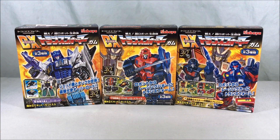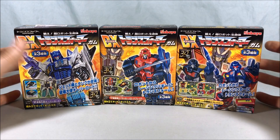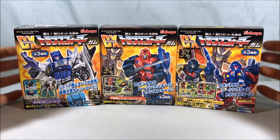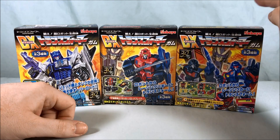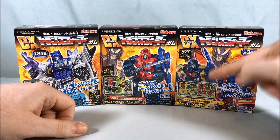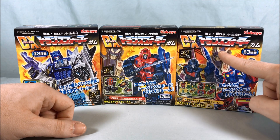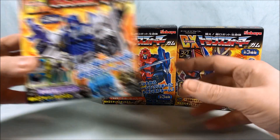Hello fellow collectors and welcome to Long's Toys. Today we're taking a look at a set of DX Transformer Gum model kits from Kabaya. This set has Overlord, Blacker, and then Laster and Braver. So we have the three Autobot Brain Masters and they do form Road Caesar, which is very cool. And then over here we have Overlord from Master Force.